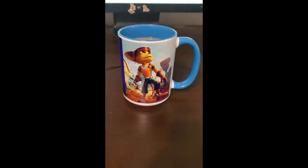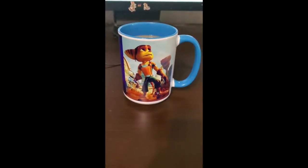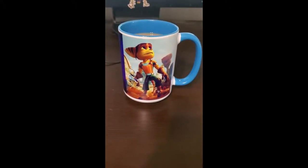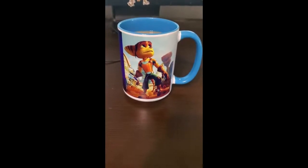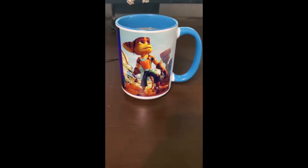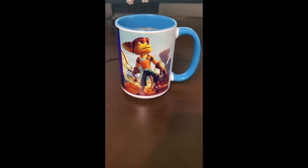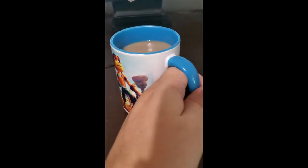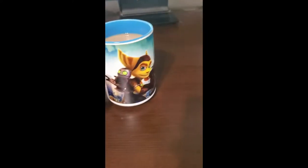I wanted to share with you this lovely custom mug that I had made from a company called Collage.com. I just found them on Google, and this was only about $14 because they give you 60% off your first order. I'm not affiliated with them — they're not sponsoring me or anything. I just love this. I uploaded the image to them, and you can put images on both sides.